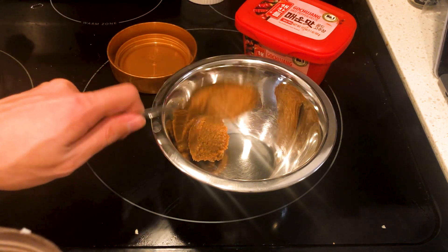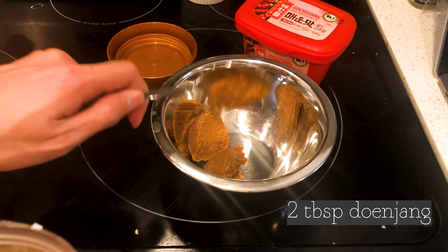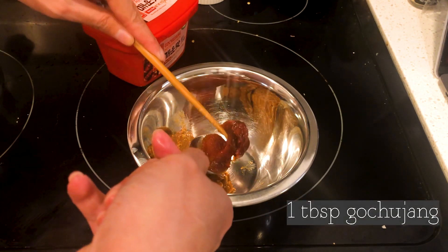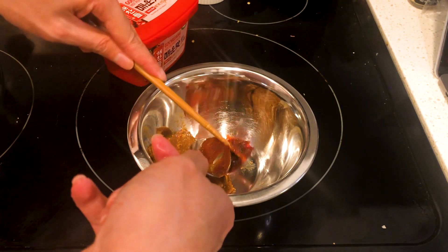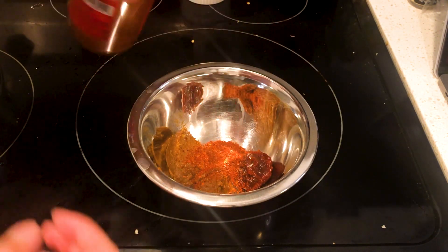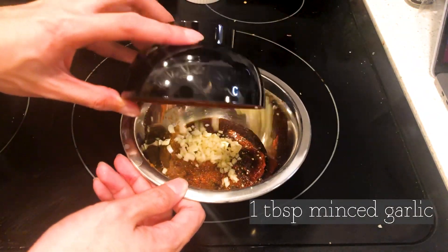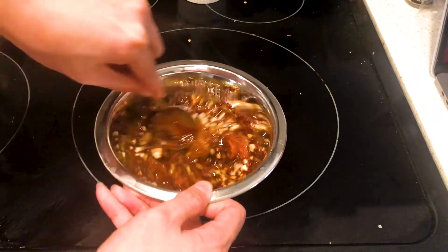This base will be the main flavor for the entire soup. In a bowl, add Doenjang, which is fermented soybean paste, Gochugaru, which is Korean hot pepper flakes, soy sauce, mirin, black pepper, and finally minced garlic. Stir to combine and set aside.